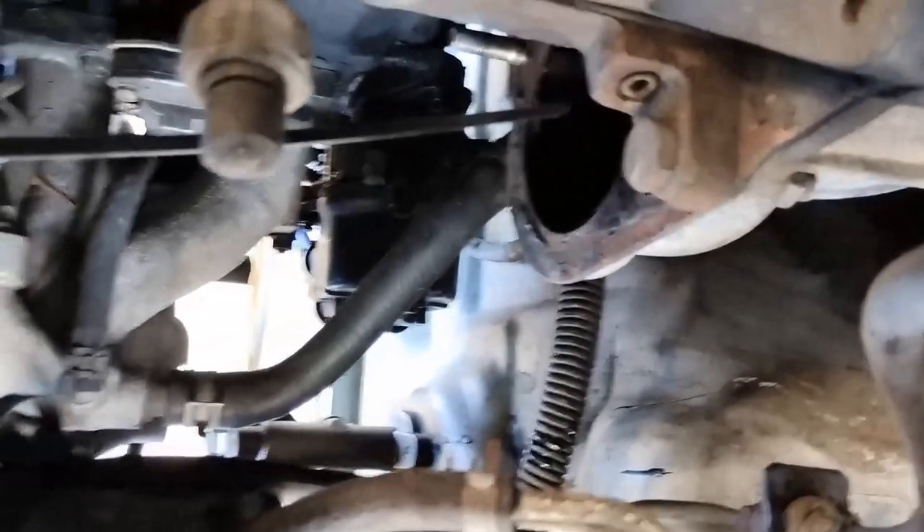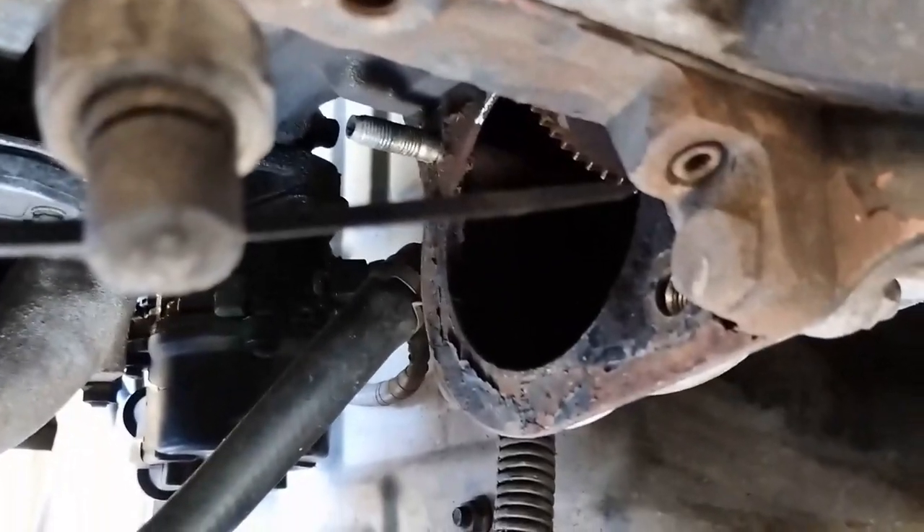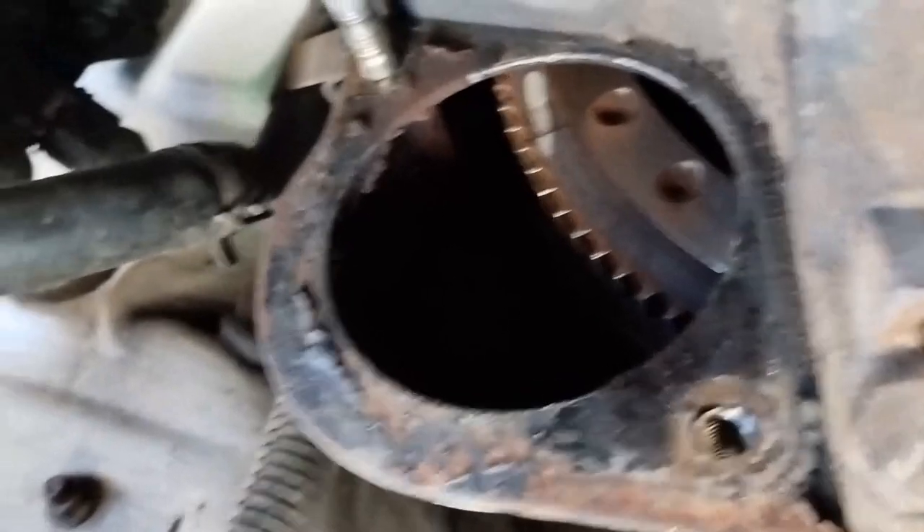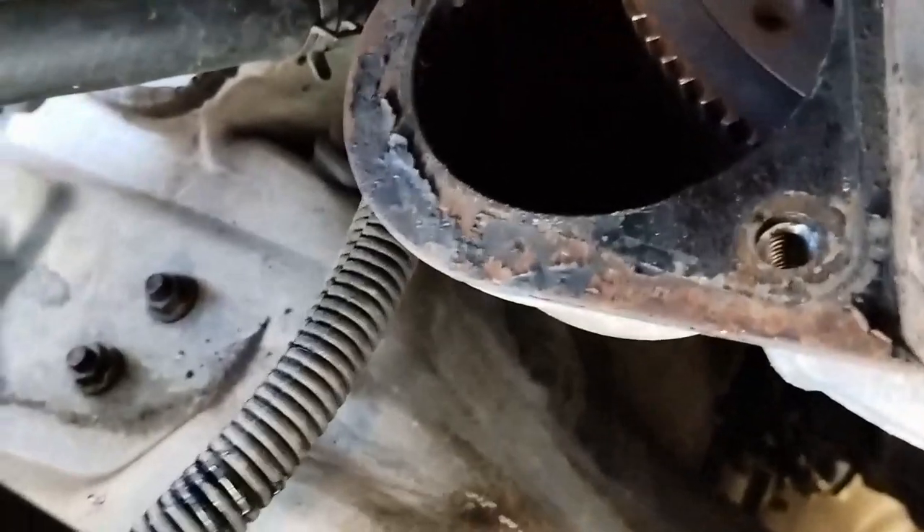That gap near the oil pressure sender is sufficient to get the starter motor out. Also there's the top bolt there in the middle of the picture that the top of the starter motor will rest on, and that's the gear drive there.